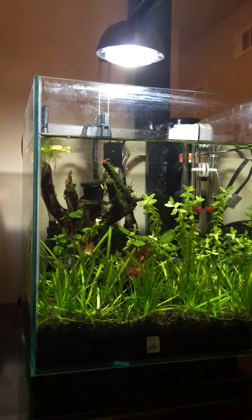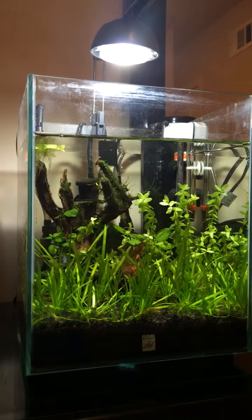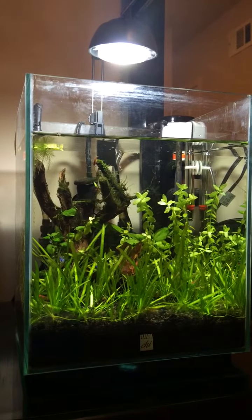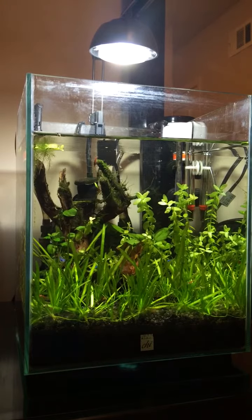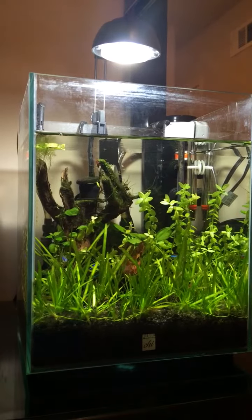The Dwarf Sag is going nuts — I had to trim a little bit of it this morning, did a little water change, still doing the EI dosing. The tank is doing really well. So that's basically it.